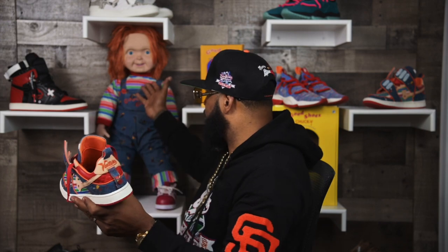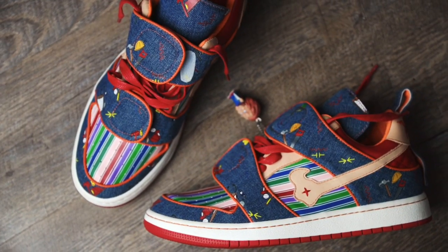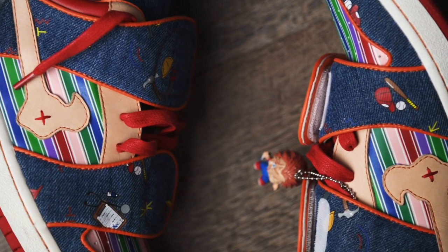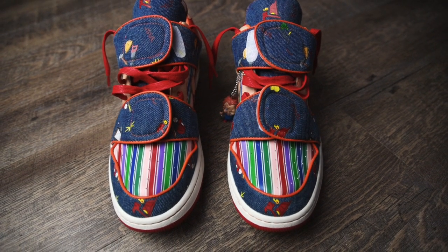Last but not least, we still have one element missing from Chucky — his striped shirt. For his striped shirt on this shoe, we put it on the toe box: one side panel, two, other side panel, three — still playing with the power of threes. The cool thing, because this is a Halloween shoe, is that this glows in the dark. These are leather stripes, but they actually glow in the dark, just to give that element of Halloween.